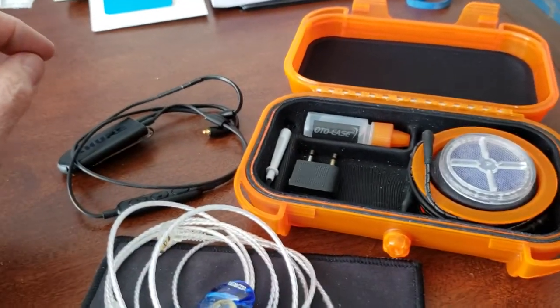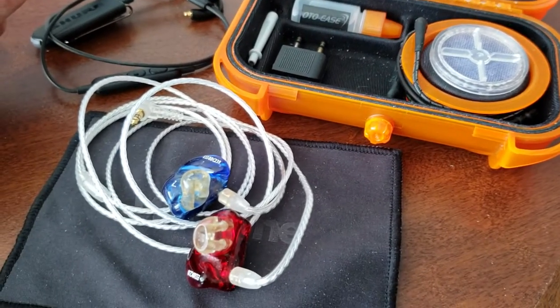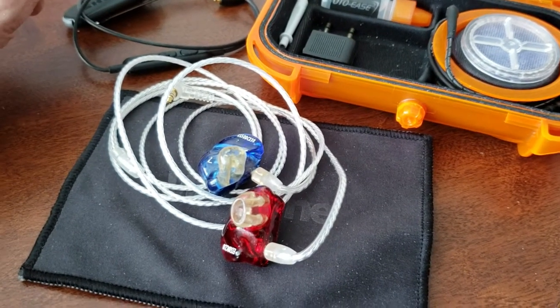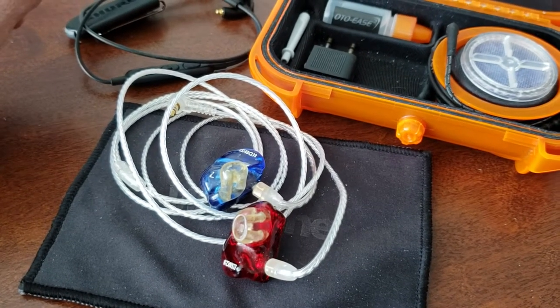Just a quick review of the Westone monitors. I didn't see a long-term review anywhere on YouTube, but I wanted to comment on my experience owning these for the past three years. They have been fantastic overall, and I recommend them overall.